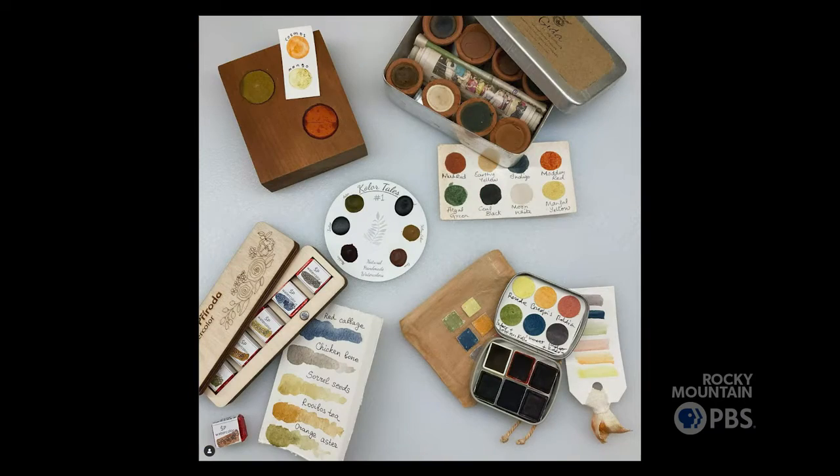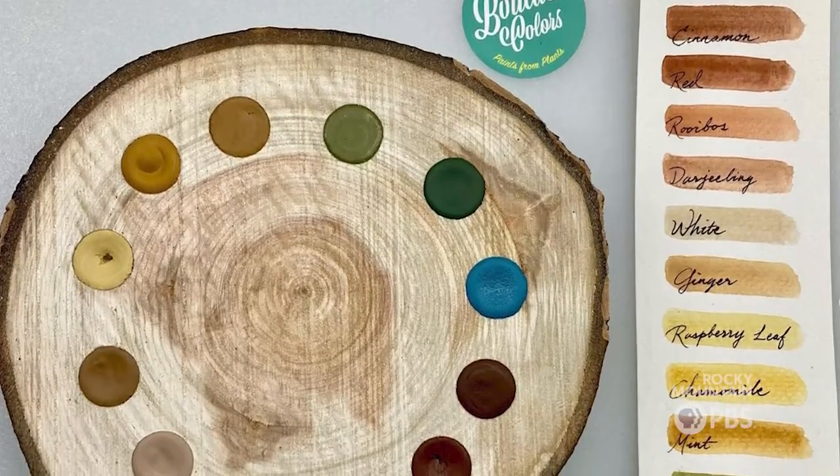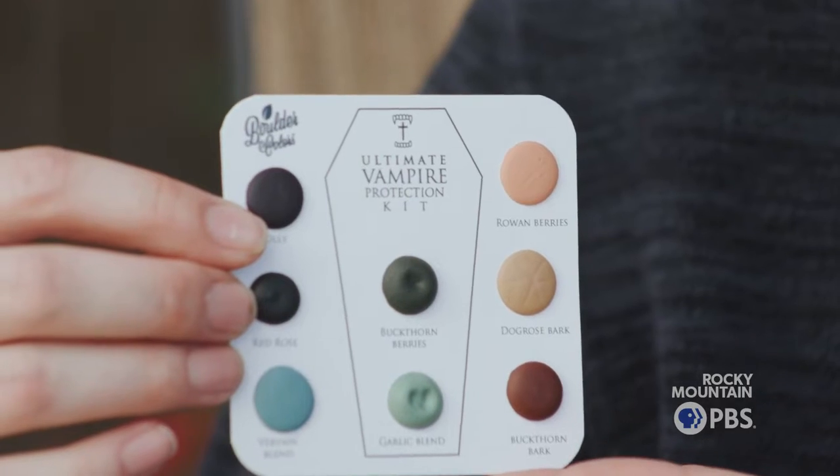We've made at least a hundred colors. I was making paints and wasn't using them — I had a basement full of paints. So I kind of turned this from a small little kitchen project into this brand just by the response of the people who were buying the paints.